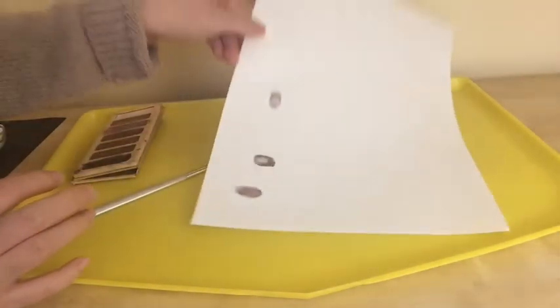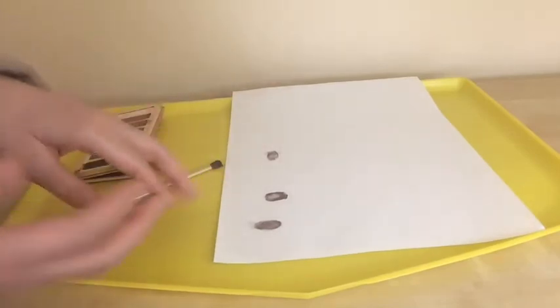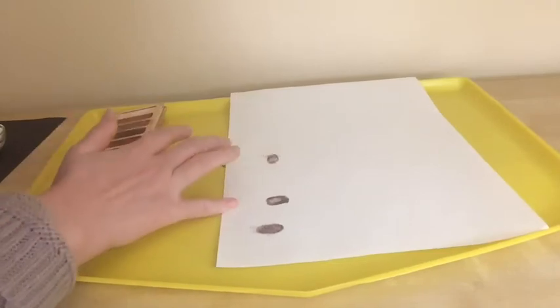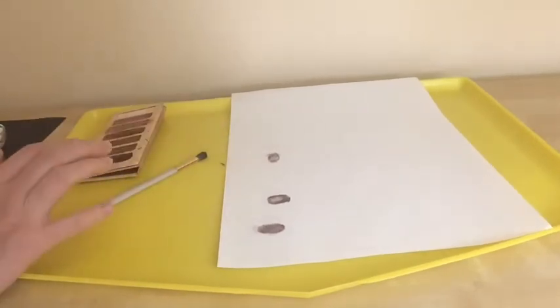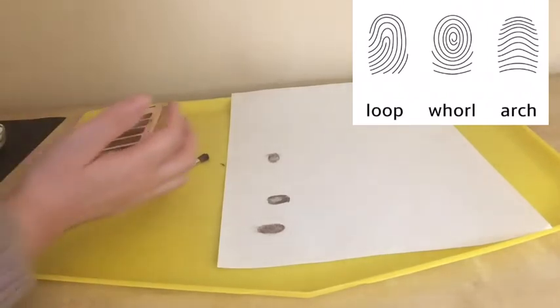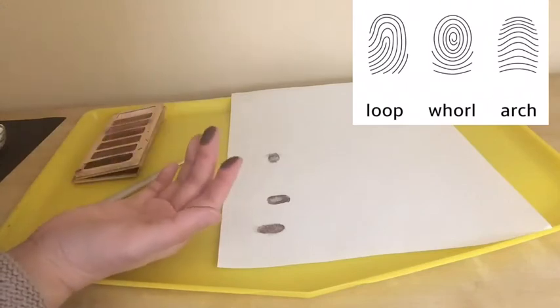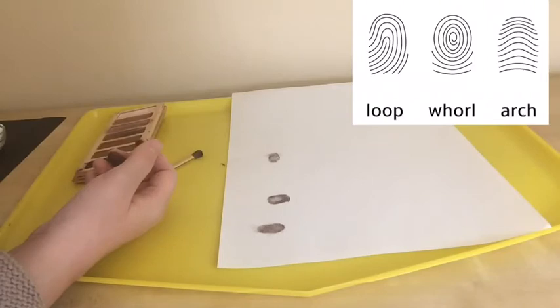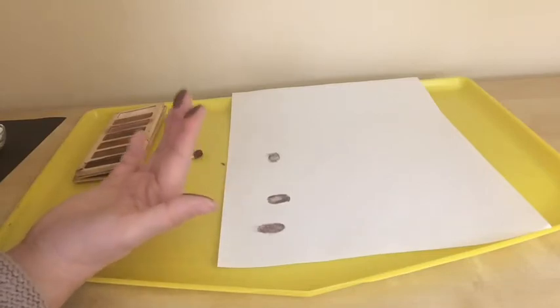Once you get your fingerprints on a white paper, examine how your prints look and examine the pattern. There are three patterns of fingerprints: the first one is arch, the second one is loop, and the third one is whorl. There are three fingerprint patterns you'll be able to examine. Compare those patterns to your fingerprints to find out which pattern matches. It's a fun way to examine your prints — have fun with that.